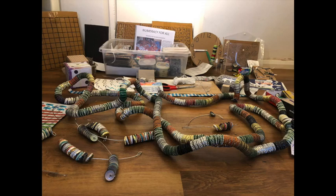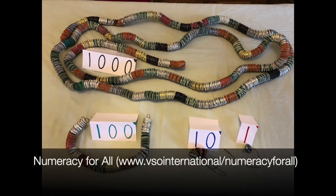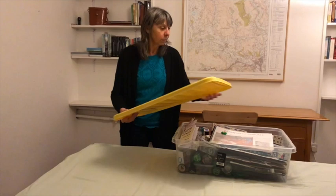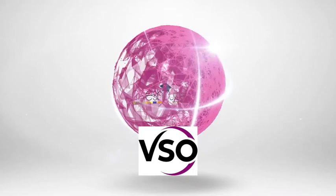More detail about the resources in this video and others can be found in the booklet 'Numeracy for All: Resources for Teaching Mathematics' — a guide for teachers and trainers on how to make and use low-cost or no-cost teaching and learning aids to encourage active and playful learning for maths in the classroom. These videos are from a partnership between VSO International and the MESH Initiative, both committed to sharing knowledge freely around the world for the benefit of teachers and learners.